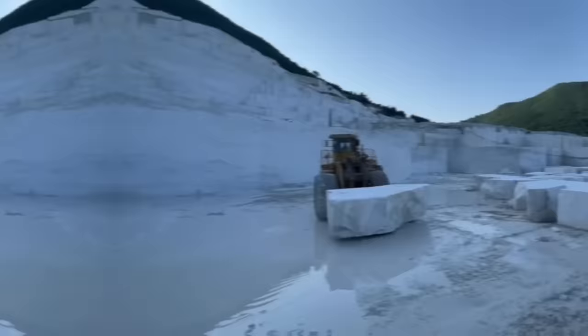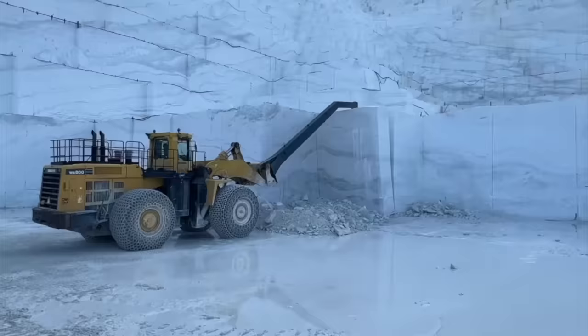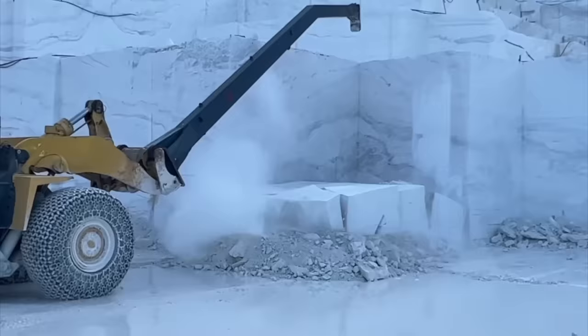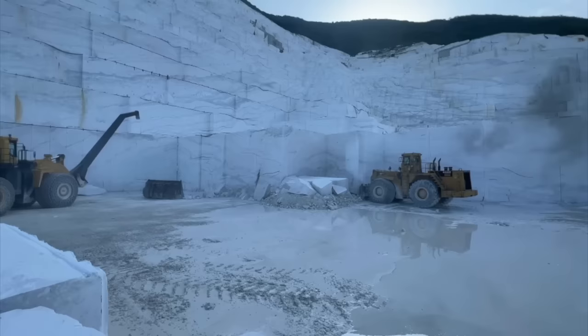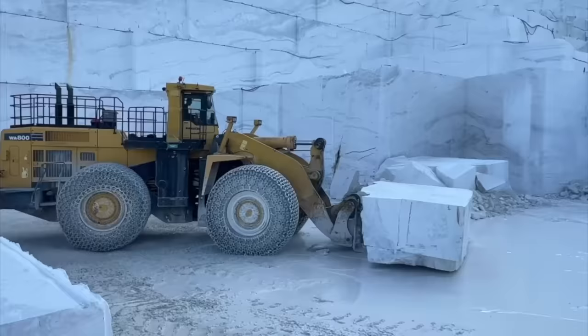The Komatsu WA-800 is a large wheel loader designed for use in heavy-duty mining and construction applications. Manufactured by Komatsu, a leading producer of heavy equipment, the WA-800 is known for its impressive size and hauling capacity, as well as its advanced features and cutting-edge technology. Its combination of size, power, advanced technology, and operator-friendly design make it a popular choice for mining and construction firms around the world.